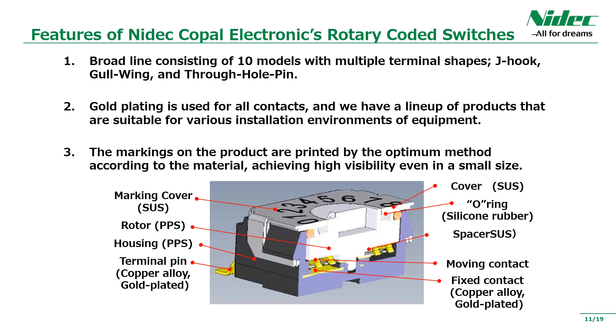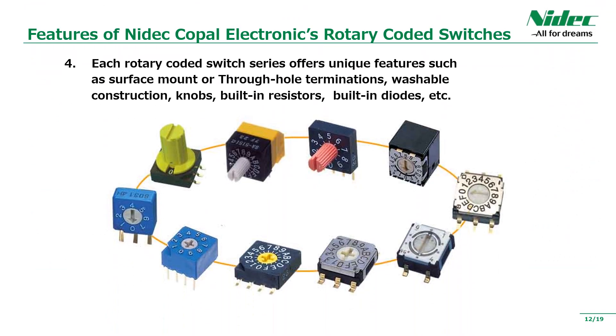Next, we have gold-plated contacts that are environmentally friendly for all rotary cord switches. One of our customers' requests is to improve the visibility of the display position, and we have realized a product that is small but easy to see. In addition to being compact and thin, we also have a lineup of types with variations in knob shape and built-in resistors and diodes.